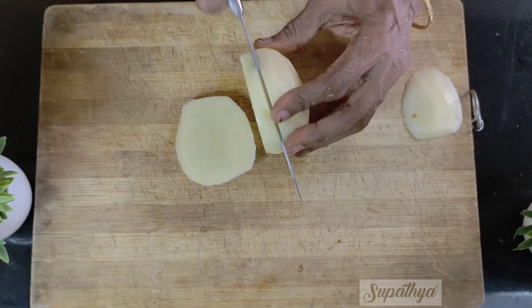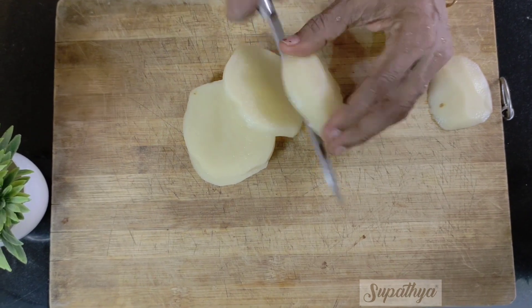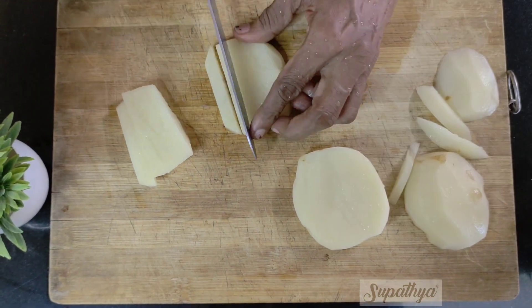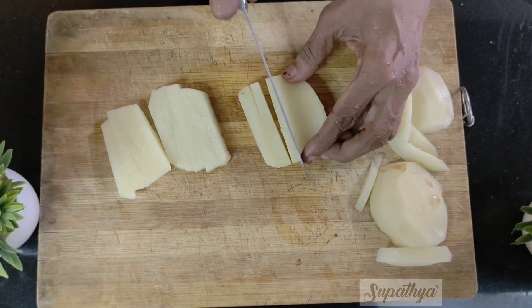We start slicing the potatoes vertically into nice round slices. It is now time to chop it nicely into the shape of french fries. Here you can see we chop it into thin straight slices.